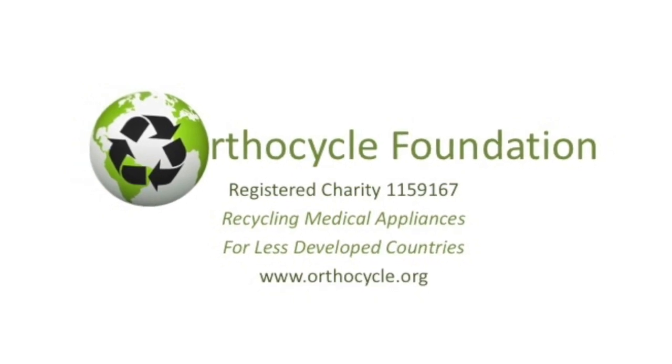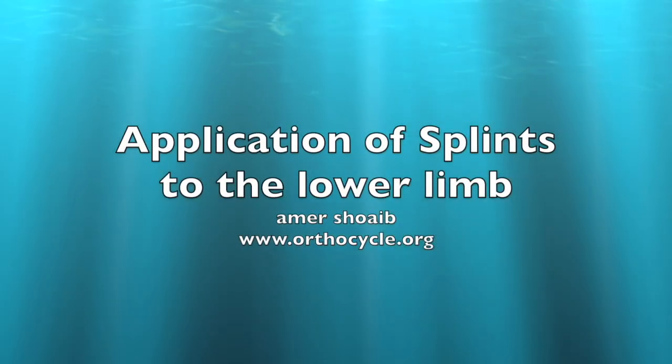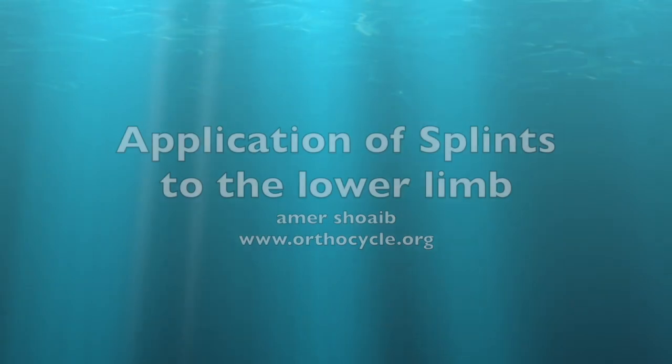This is a podcast from the Orthocycle Foundation, a registered charity in the UK. In this podcast we're going to talk about the application of splintage for lower limb fractures.